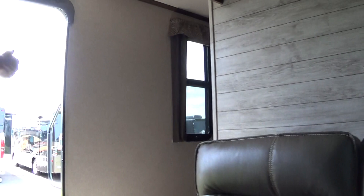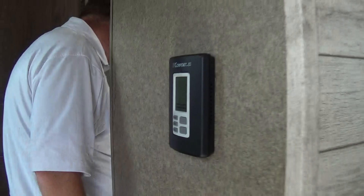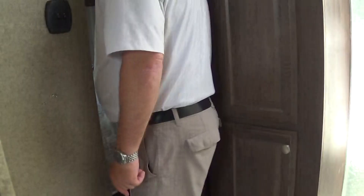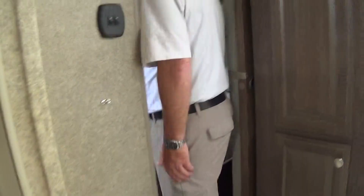We'll come on back to the midpoint - here we have our bathroom. We've got our stool right here, which is the porcelain stool, making it a lot easier to clean. Your fantastic fan right here also has a cover on it, so you can leave that open even if it's raining. Got a medicine cabinet right here, storage right here, and a nice shower with a skylight so you've got plenty of room. Then we have some more storage here for towels and things of that nature, and down there is where your hot water heater is.